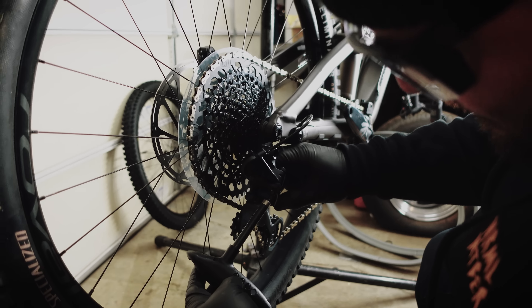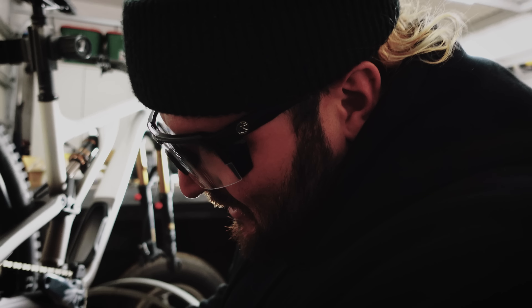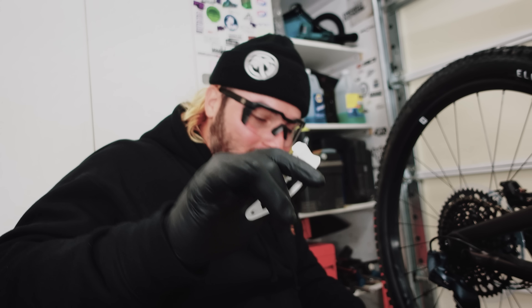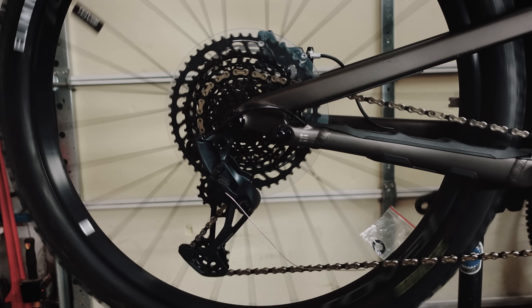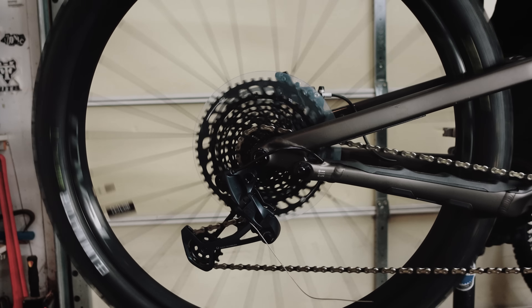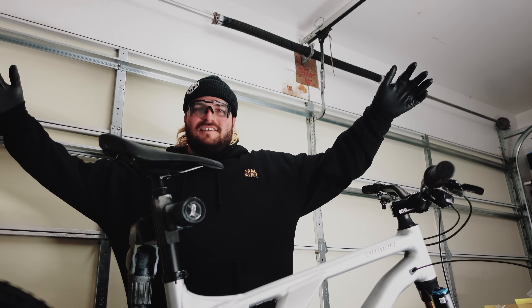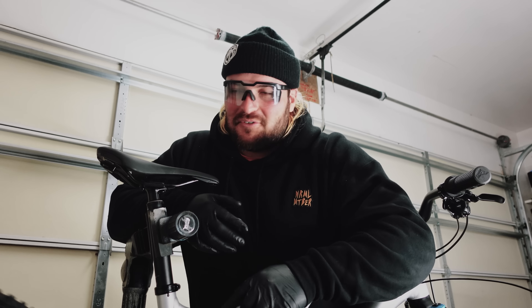What I've done is pushed the derailleur, held it in, and tightened the cable at the top of the chainring — that's definitely not how you're supposed to do that. But let's see if it shifts perfectly to every single gear on the first try. If it does, you have to subscribe, like, and share! And... no way — that's pretty much 99% there. Go subscribe, go like, go share!